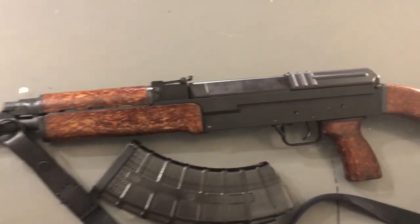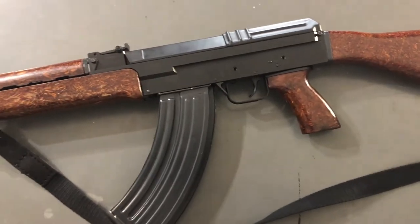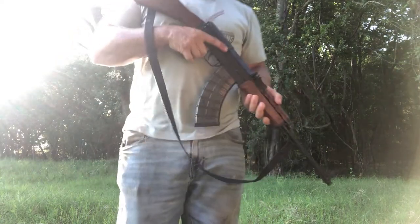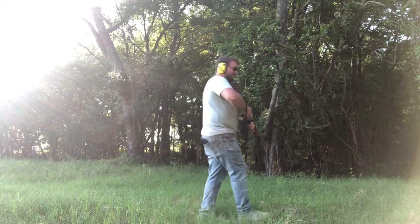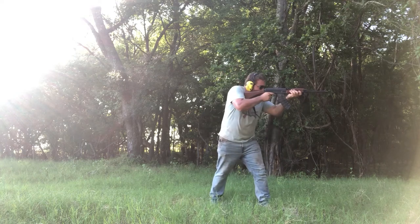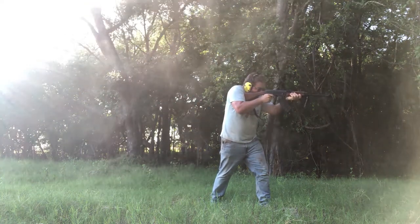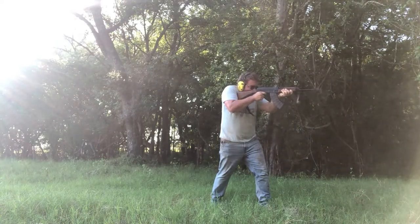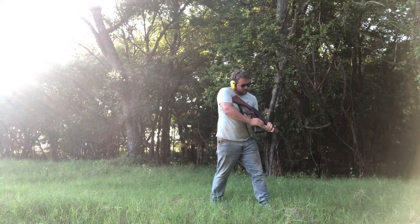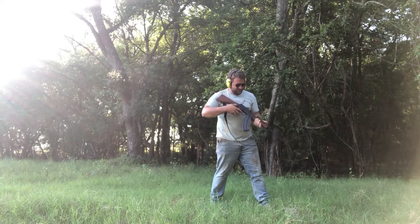So that is the VZ-58, a semi-auto import rifle. Let's go check out the range footage. We've got the Beaver Barf — got 20 rounds loaded up in the factory translucent magazine. Another 20 rounds and the surplus mag.